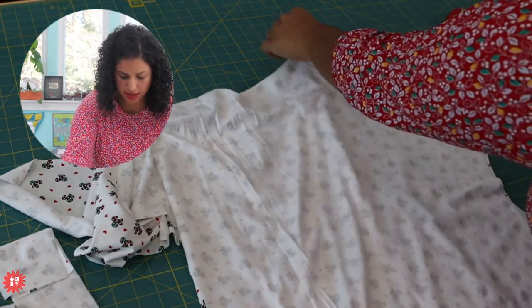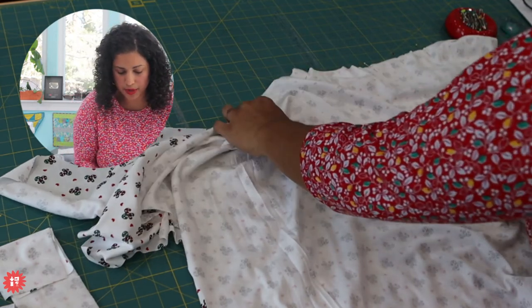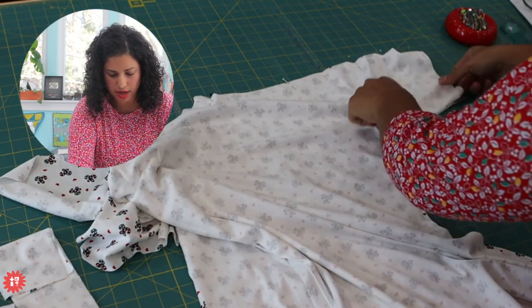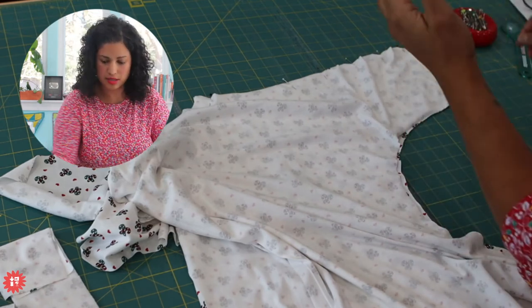There are no separate sleeves to work out. And this is how simple the pattern is - I don't even have notches. There are no notches. You just match at the beginning, match at the end, and stitch this sucker up.